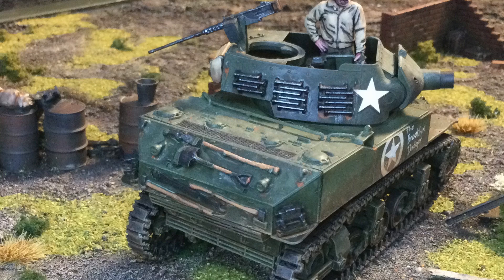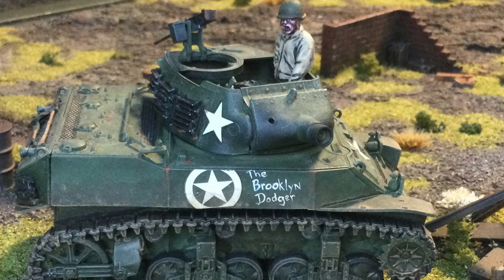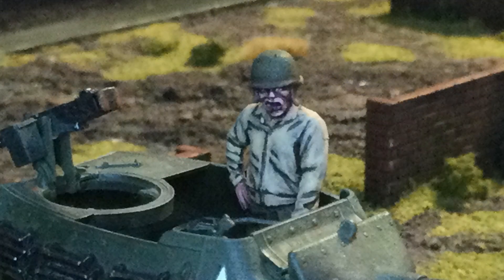This is a new kit from Tamiya, it's 1/48 scale. When I saw it, I was really happy because I thought it's based on the Stuart — maybe they're going to come out with the Stuart next. I named it the Brooklyn Dodger, I thought it was a cool little name. I primed it black, then olive drab with an airbrush, and then used a lot of the Tamiya weathering powders to bring it up, and then did the details like the tracks and the tools and things like that.